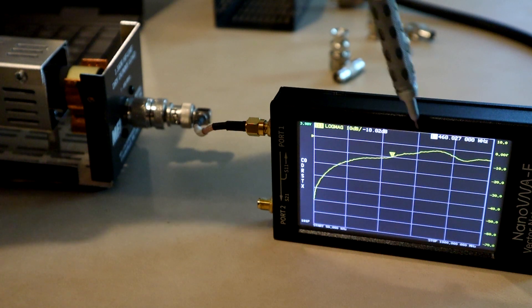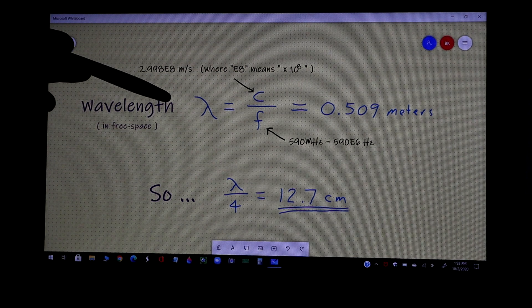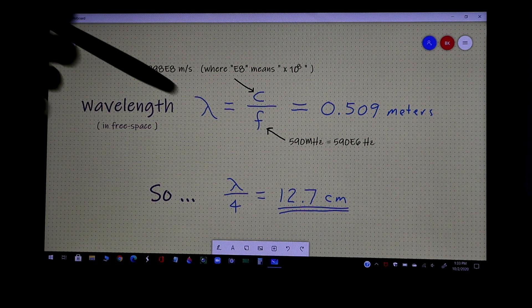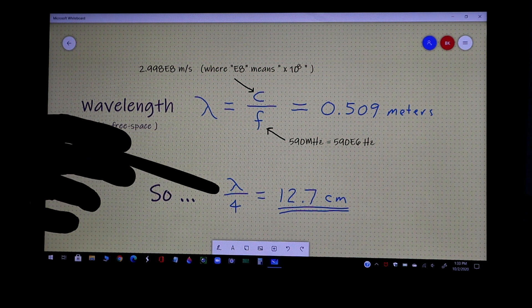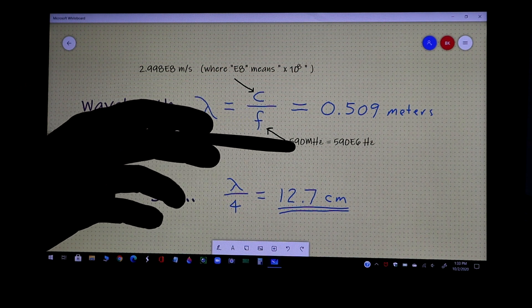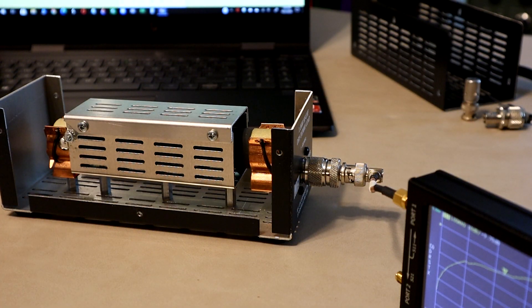In RF and microwave systems, when things happen at specific frequencies, we sometimes think about resonance. I've computed the wavelength: lambda equals velocity of light divided by the frequency in hertz, which works out to 0.509 meters. Since things like antennas work well at a quarter wavelength, I've also computed the quarter wavelength for the problem frequency - around 590 megahertz initially before we pulled the lid, now a little bit higher. So what do we have inside this dummy load on the order of those distances?